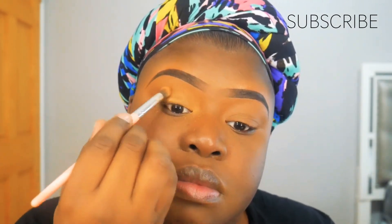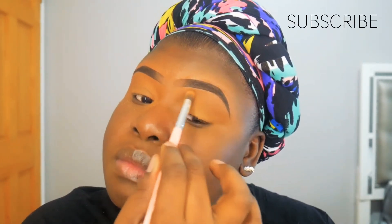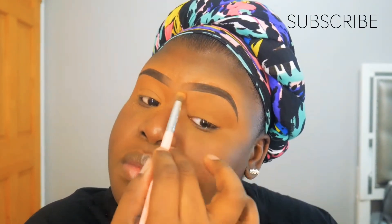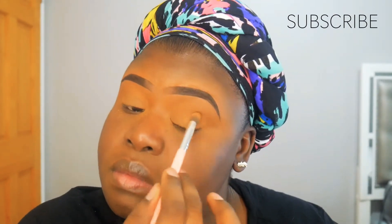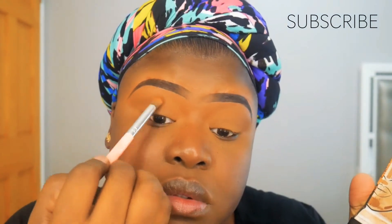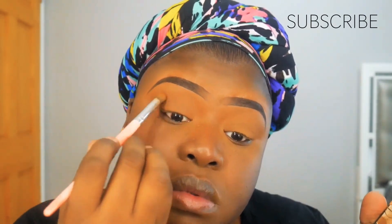For the eyebrows, that tutorial will be down in the description box below — I did that one a week or two weeks ago. Now I'm going to show you how I finished up my face after the eyebrows. I'm taking my Huda Beauty setting powder and just setting the concealer. Then I'm going to take the brown shade in this contour palette and use that as my eyeshadow.